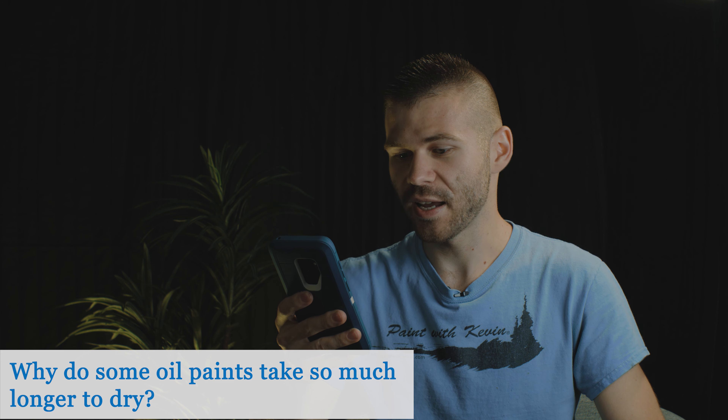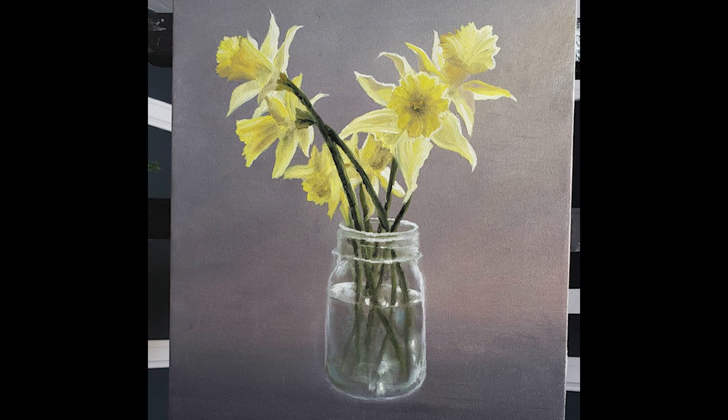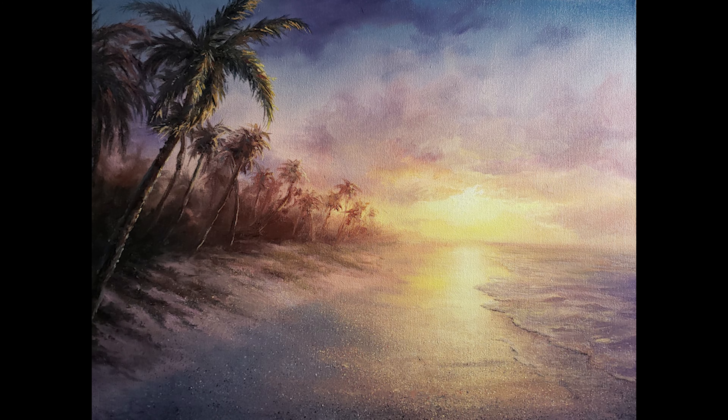Why do some oil paints take so much longer to dry? You're talking about white and yellow — sap green takes forever to dry. I personally haven't looked into the actual science as to why it dries more slowly versus something like burnt umber, which you put on your palette and it seems like you turn around and it's dry. It's not something wrong with your paint — I think it happens with just about every brand. Different colors dry at different rates. We're talking oil paints here; that's not so much true for acrylics.